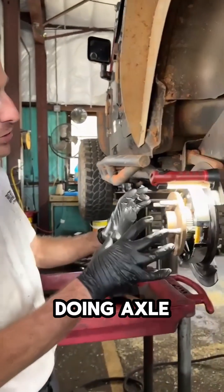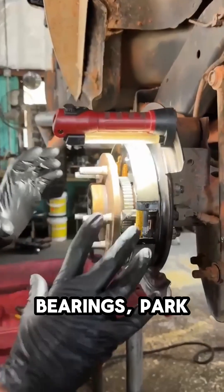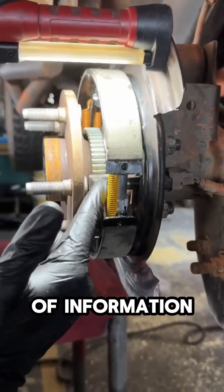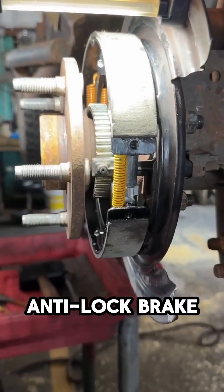This Jeep here, I'm finishing doing axle seals, bearings, park brake shoes, and I wanted to share one little bit of information about this wheel speed sensor as it relates to the analog brake system.